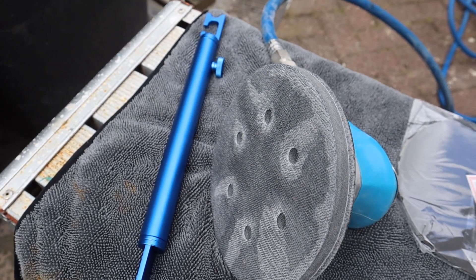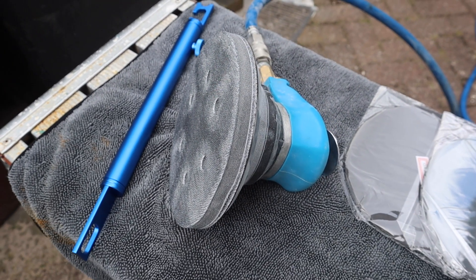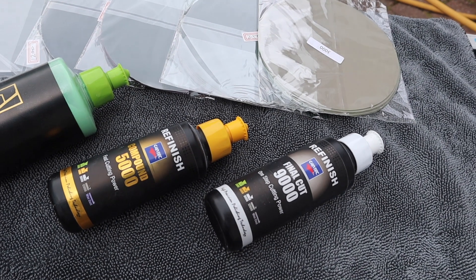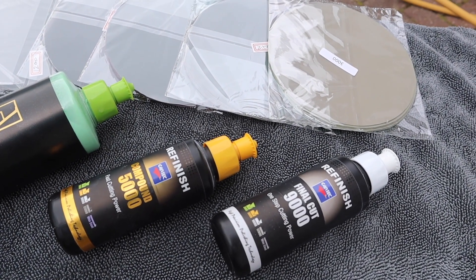The equipment I've got today: I've got a boot jam so I can have the boot a bit open, I've got a sander, I've got various different grades of sanding discs, and then I've got a few different polishes so that we can bring that flat sandy look back to life.